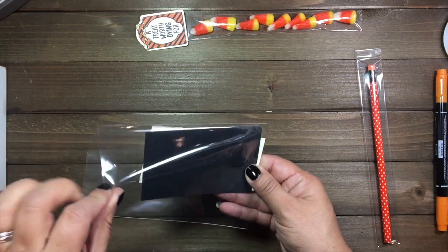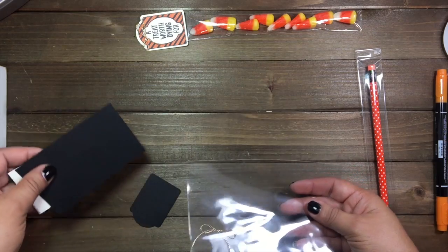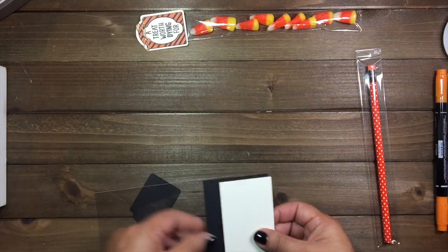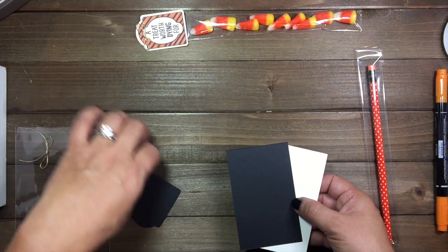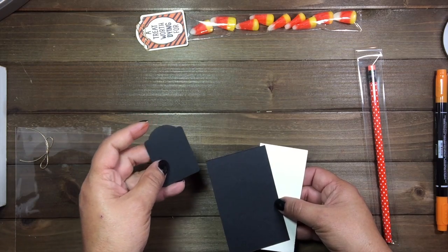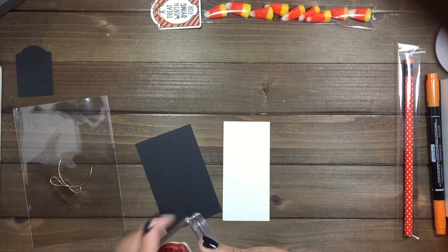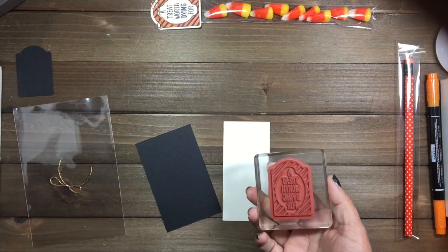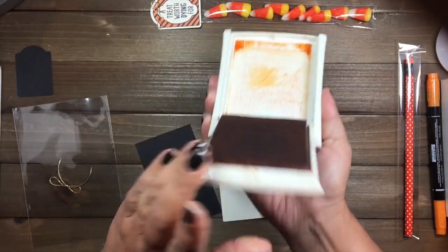For this particular project, if you ordered the punch you're going to get your two pieces to punch your tag; otherwise, if you just purchased the stamp, you'll get one in basic black and one in very black. We're going to go ahead and stamp our image and I'm going to use pumpkin pie for that.